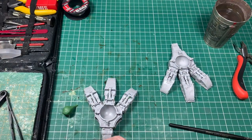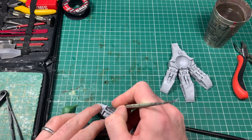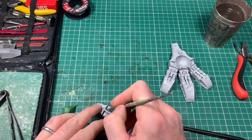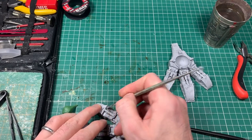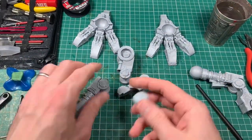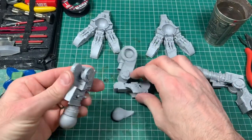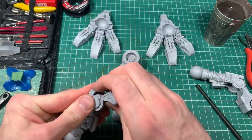I am going to do another Warhound Titan for my Nurgle army at some point in the future and I'll do the Warhammer World visit for that one. That one I'm going to do in a jaunty pose, so it'll be a slightly different build. But here I'm going for a fairly static build with the feet, aiming for it to be freestanding without pinning.